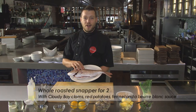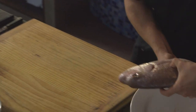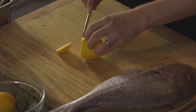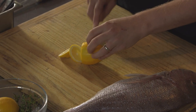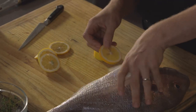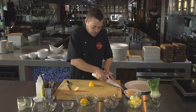Hi there. New to the menu at Food TV's flagship restaurant this season, we have shared meals. Today we're going to do a beautiful whole roasted snapper with cloudy baked clam. We've got a beautiful snapper here, it's about a kilo in size, just been scaled and gutted. I'm going to grab a lemon, do some nice slices — maybe three or four — and pop them in the cavity. This is going to help season the fish from the inside and give it a nice citrusy boost.